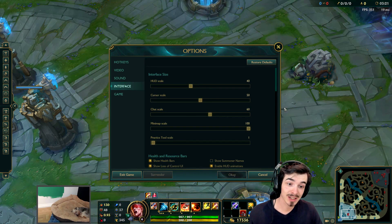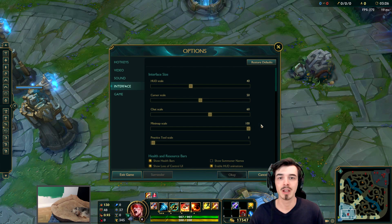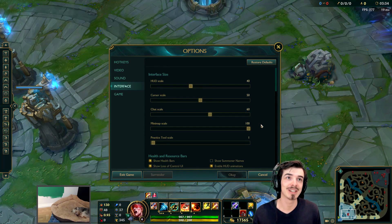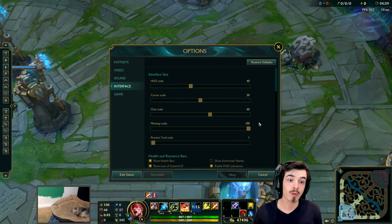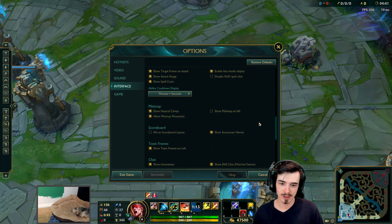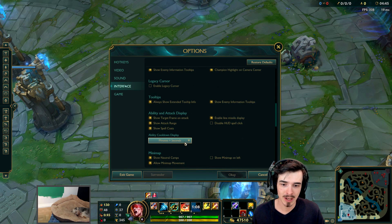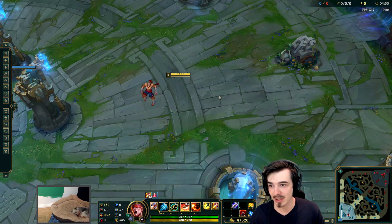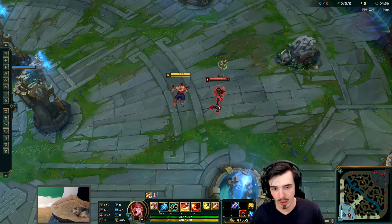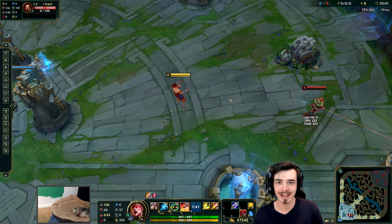For my interface settings, the only really important one here is to have the minimap scale all the way up to 100. This is quite obvious, quite self-explanatory. Map awareness is one of the most key things in League of Legends. The only other thing I would bring attention to in the interface tab is scrolling down a bit and going to the ability cooldown display. I put this on minutes plus seconds.